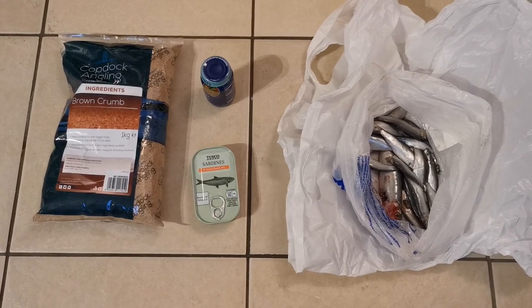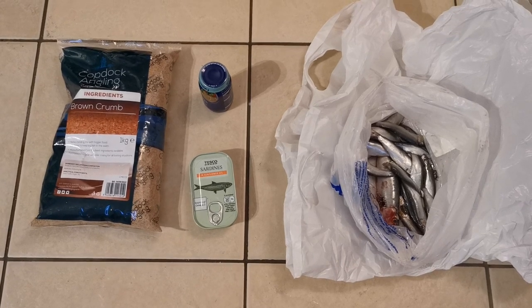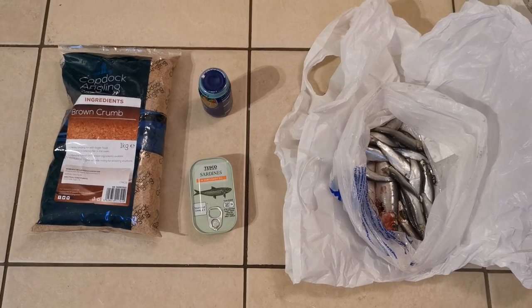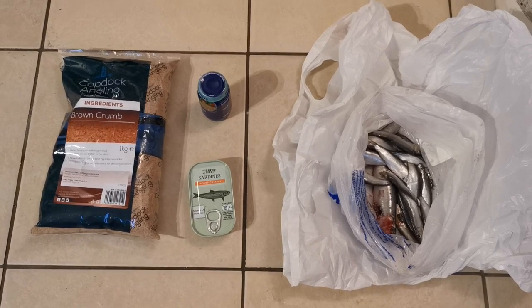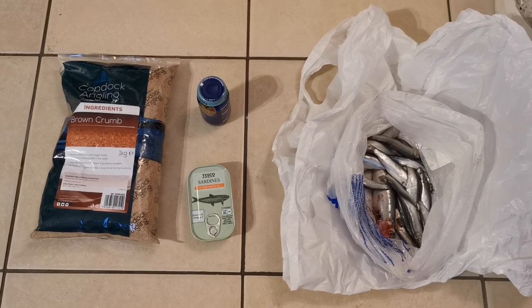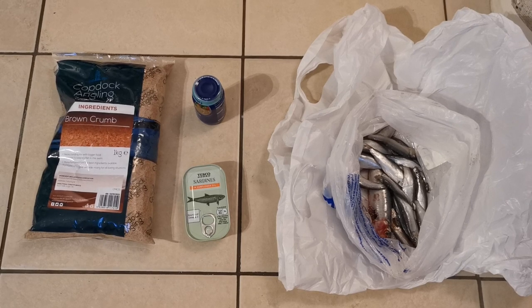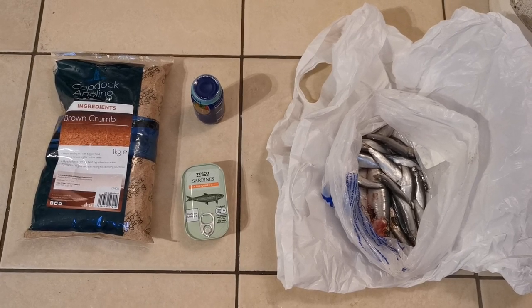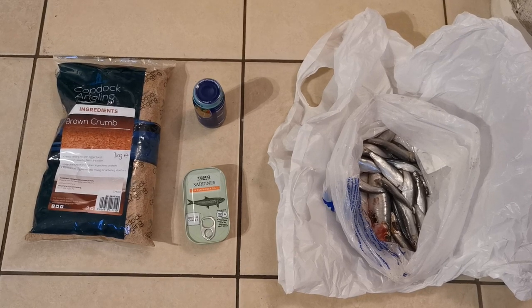Hi and welcome to this video. I'm going to show you how I mix my groundbait to target mullet — predominantly fishing with a feeder, but this also works when targeting mullet in shallow water and using bread on the surface. This is predominantly for feeder fishing in estuaries for mullet feeding down on the bottom.